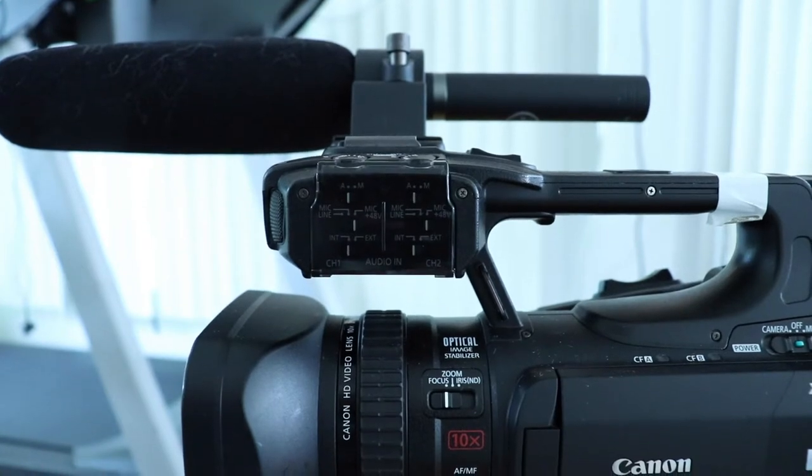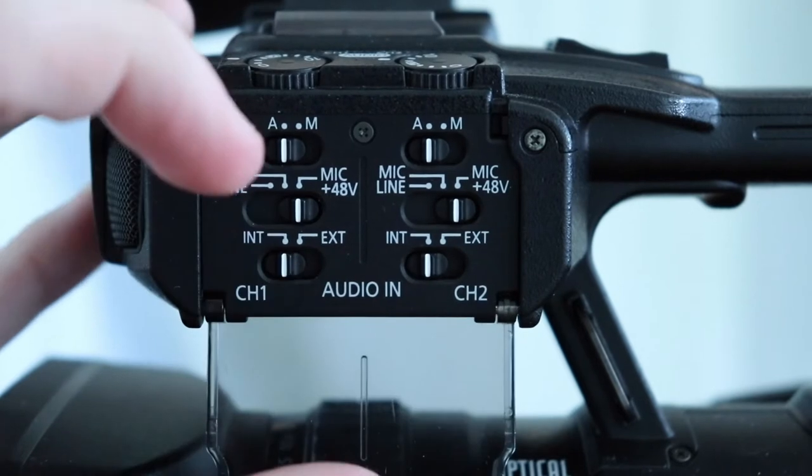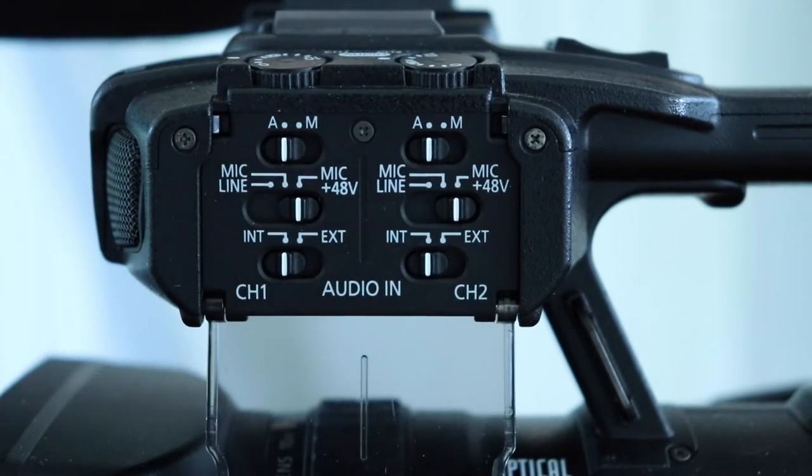Now if you flip the camera to the other side, you're going to see this audio control panel right here. There's a bunch of different options, but the main ones you're going to need to worry about are at the bottom — the internal and external switches. These control if the audio is captured from the internal mic, which is right here, or the external mic, which would be what you just plugged in.